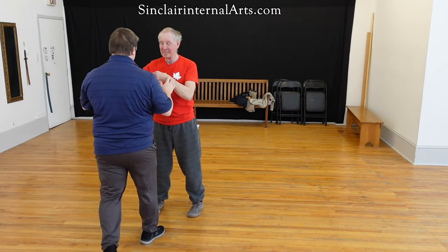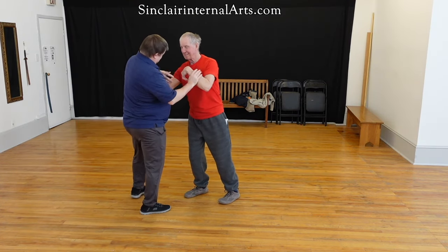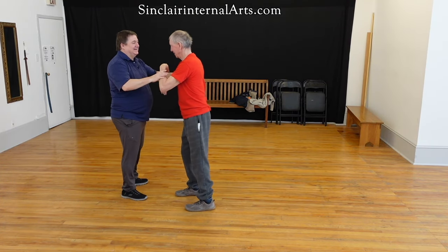In the past, I would have done this and you would have been sitting in that bench over there. And now it's me getting pushed over.